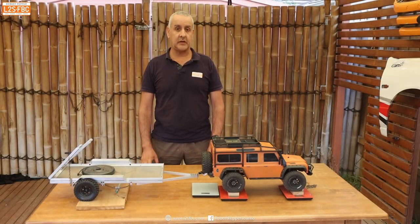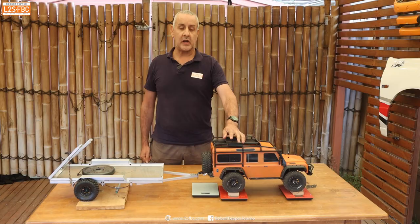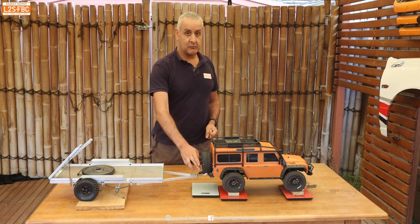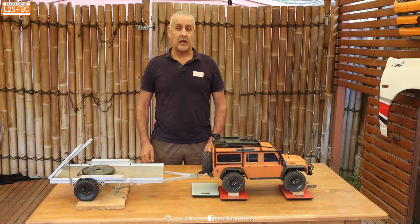Towing weights are really complicated and there are a lot of limits that you've got to stay within. The one we're going to talk about today is the rear axle load limit, which is the maximum amount of load you can put on the rear axle of your tow car. I'm going to explain the effect of tow ball mass on the load of the rear axle and how close it can get to its limit, if not over.